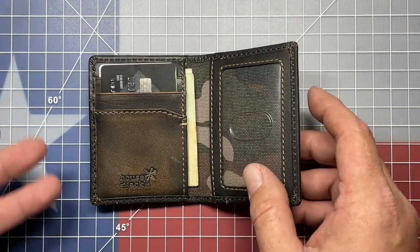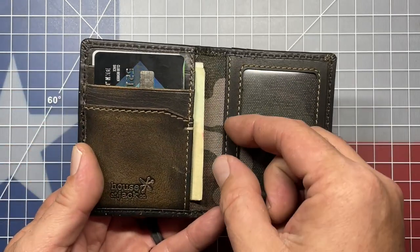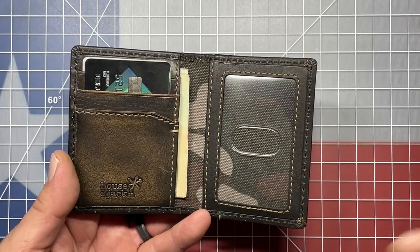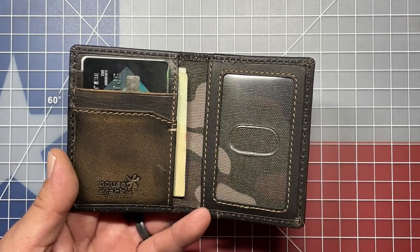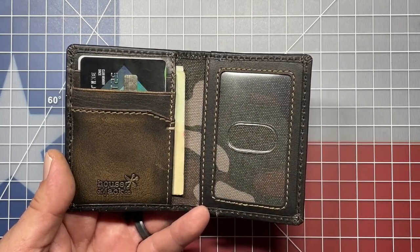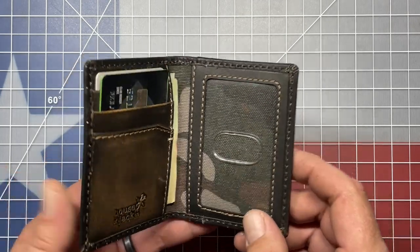I like the fact that all the cards are separated. I can easily get to each one individually instead of having to fan through them and find what I'm looking for. I love that it has a place for some extra cash and, more importantly, that view window.